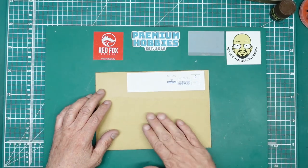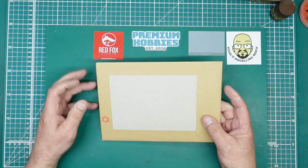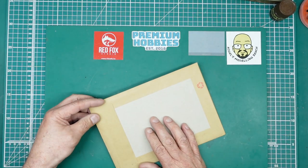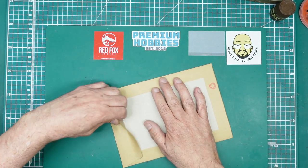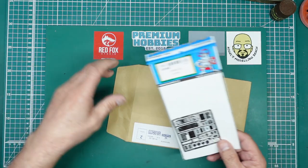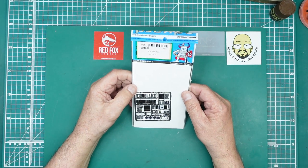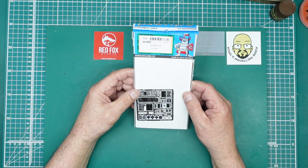Hey everybody, Nigel here with you at Nigel's Modelling Bench. I've just literally had this come through the door — ordered it from Hannants — and it's the brand new set from Eduard for the CH-54A Tarhe from ICM.